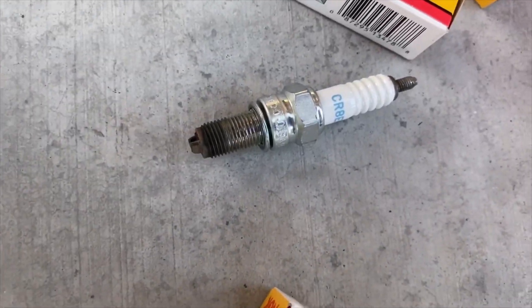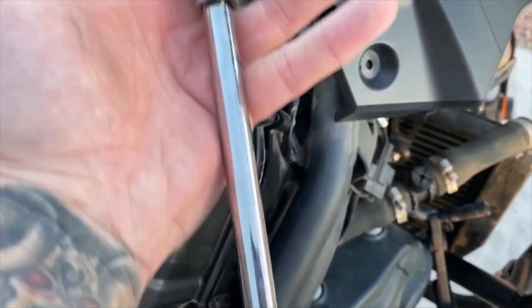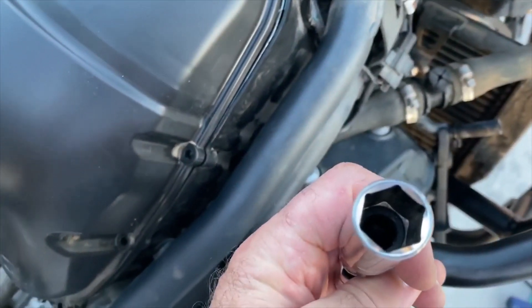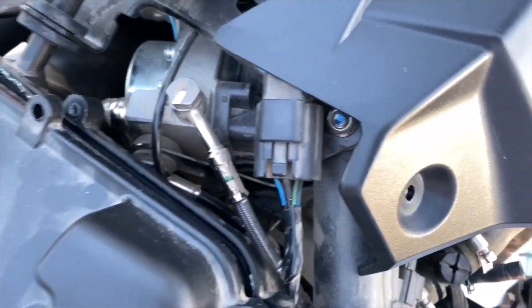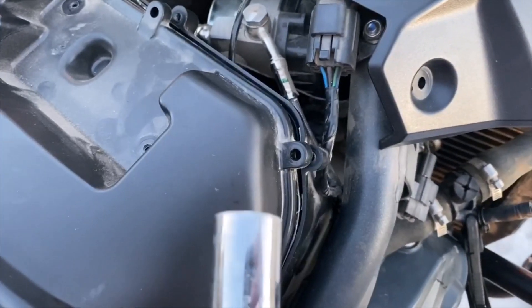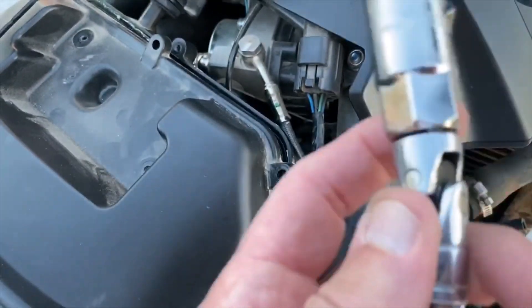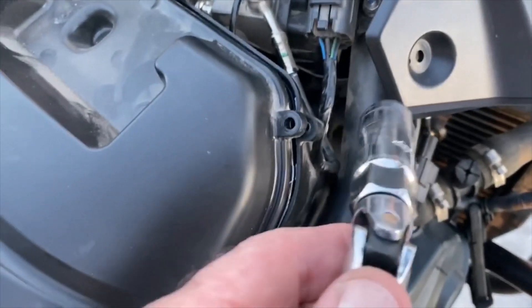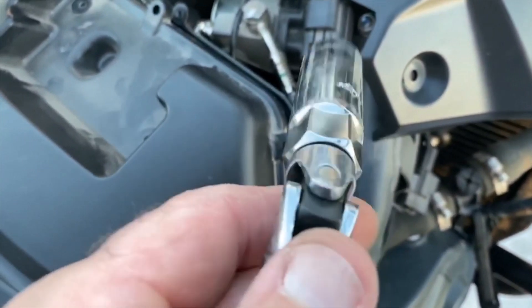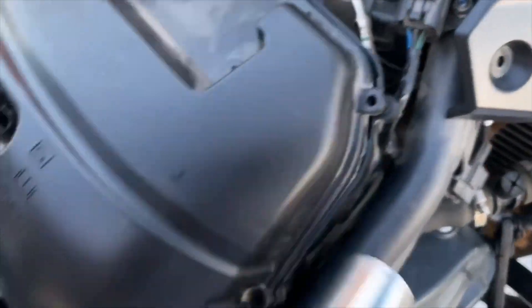Here are the plugs that were in there — they've seen better days, all three of them. You need a full-length 3/8-inch extension and a 5/8-inch deep-well socket with the little rubber inside. For the second and third cylinders you need a universal joint — you're not getting down in there without one.